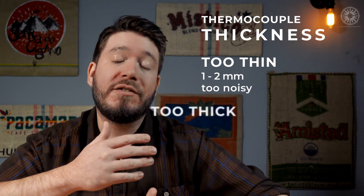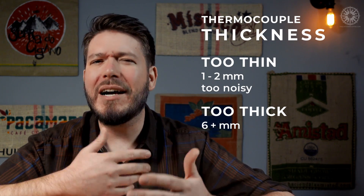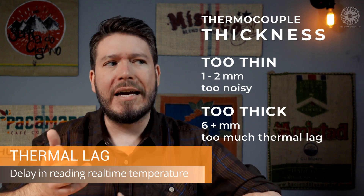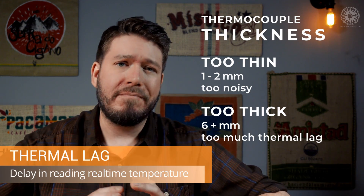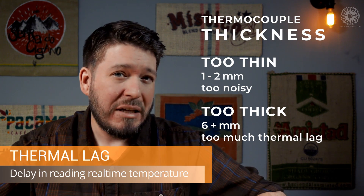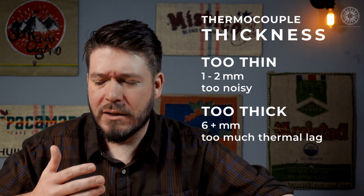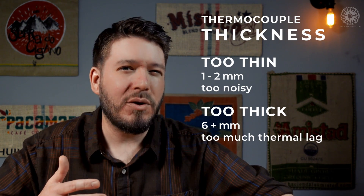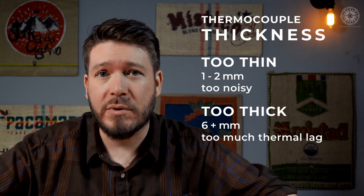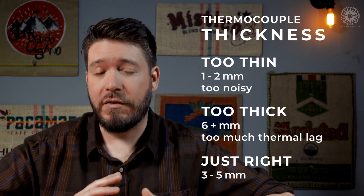If we're talking rigid thermocouples, next comes thickness, most commonly measured in millimeters. A very thin thermocouple — say one to two millimeters thick — is so thin that it might as well be flexible, and once again too noisy for our purposes. On the other hand, if it's really thick, say six or more millimeters, we get lots of thermal lag. Thermal lag means it takes too long for the actual temperature to get measured, so there's a delay between the displayed temperature and the actual temperature of the object. Coffee roasting happens really fast, so we need to minimize that delay for accurate, up-to-date readings.